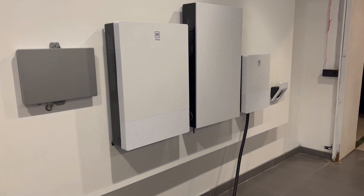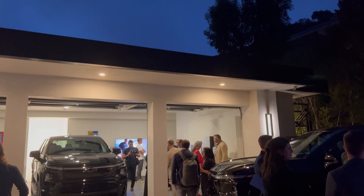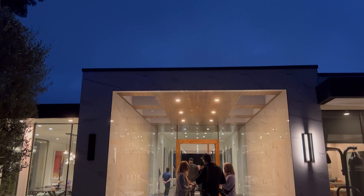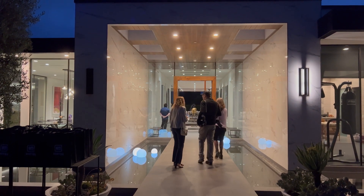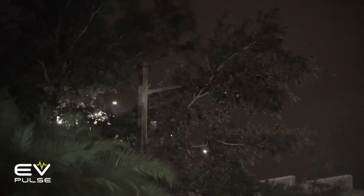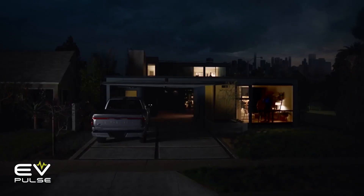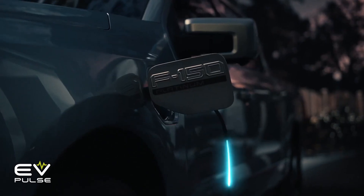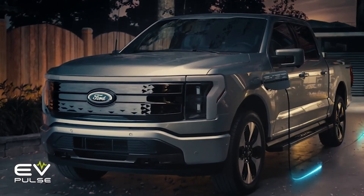The system is available now. If you want everything shown here except the backup battery, it's $7,300 before installation. GM is partnering with QMerit nationwide, and as mentioned, it's roughly a two-day install. Depending on usage, your electric vehicle could provide enough juice to run your entire household for days. If you own an EV that supports bi-directional charging, you can potentially save tens of thousands of dollars.